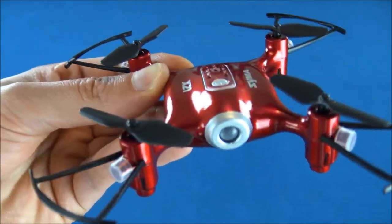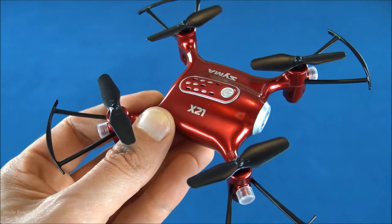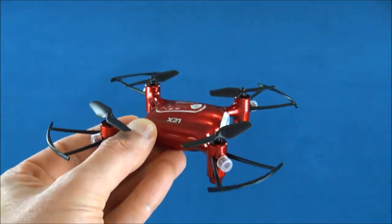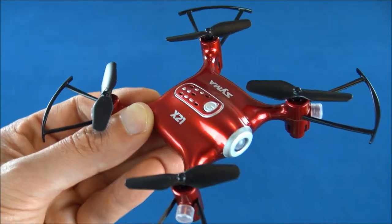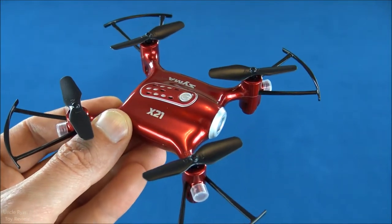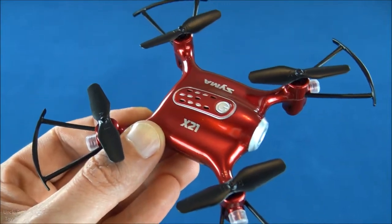Hey everybody, look what I got. That's right, I got the Syma X-21. This is a beginner drone — a nice beginning platform for RC aircraft. Now it's a little bit difficult to learn how to fly, so this isn't for your toddler or really small kid. This is like for kids eight and up, kind of a decent platform to start. We're going to take a look at that and see how this applies.